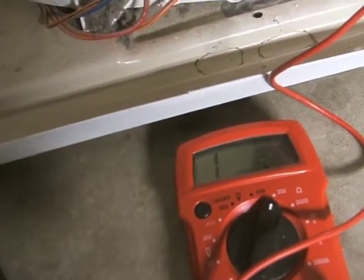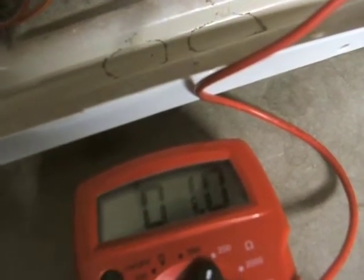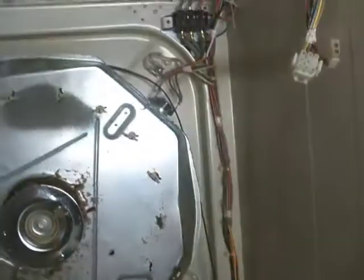Hook the other one up. I'm going to watch my multimeter and it should be showing around one. This is a good thermostat. Do the same thing for the other two.